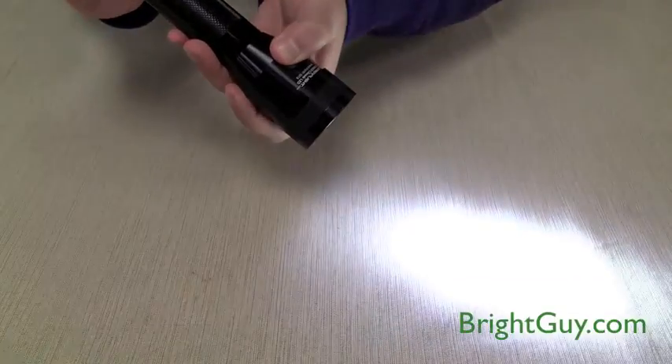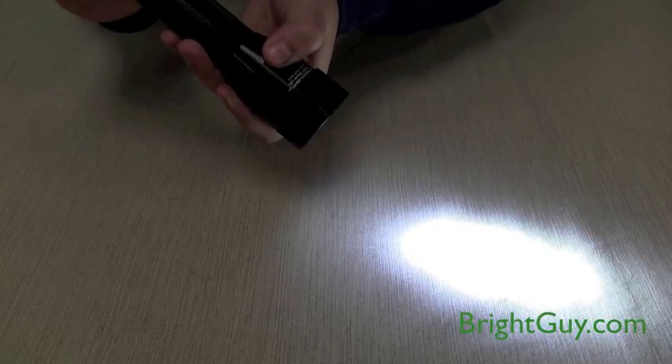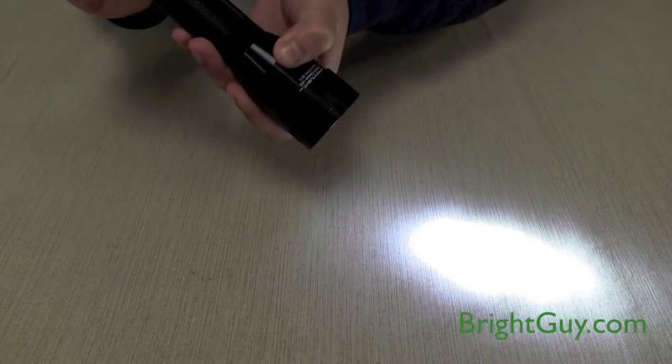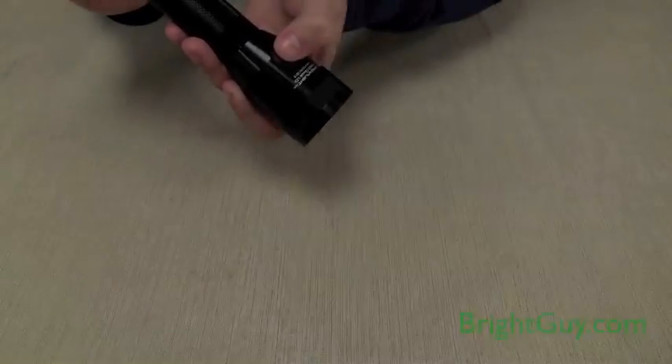Press slightly for a momentary on, click once for a constant on in high, press and hold the button to scroll through the three brightness levels and release it at the desired brightness level. Click twice fast from any mode for strobe.